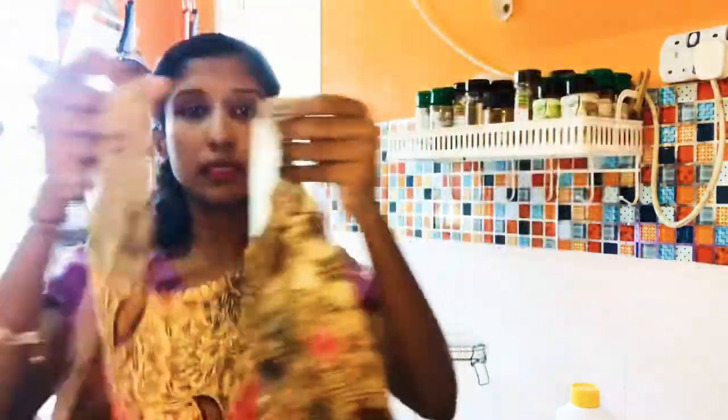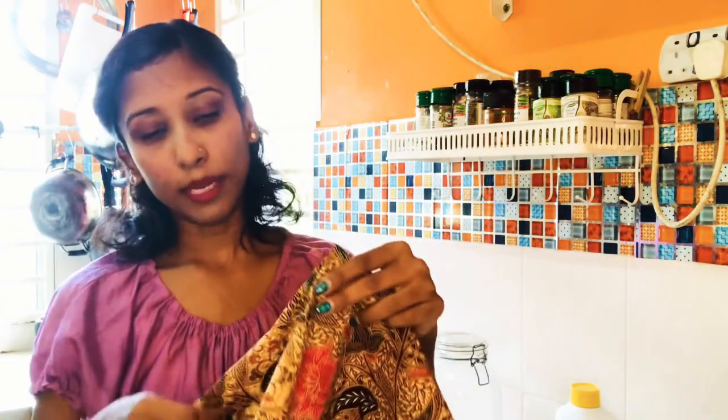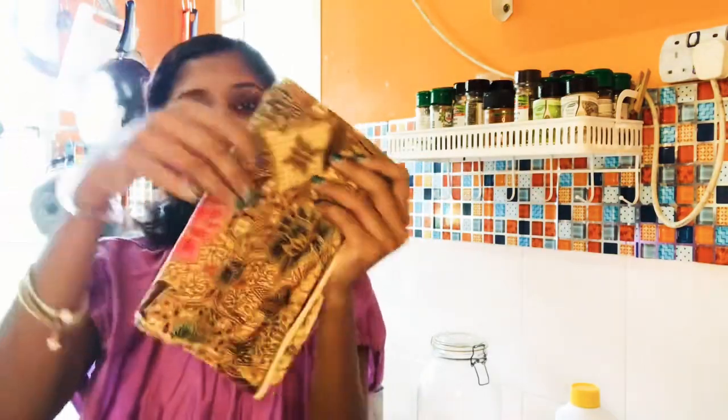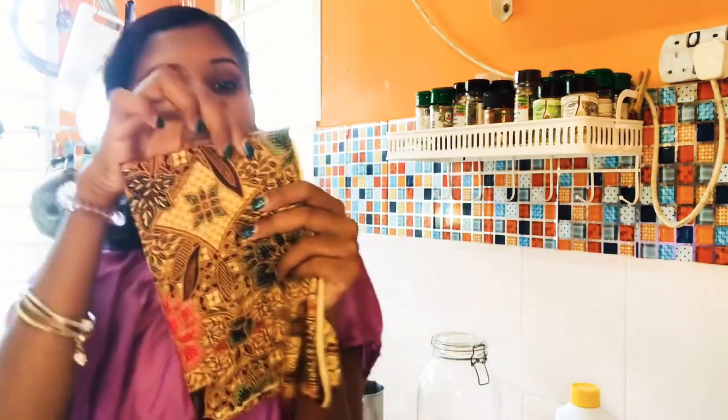I'll show you a quick preview of how I made it. I fold the cloth in half, then cut that part. After cutting, I fold it again and cut that part. Then fold again and cut that part again. Once you've made all the cuts, you can separate them and make a roll — however many pieces you want.